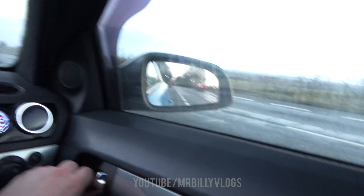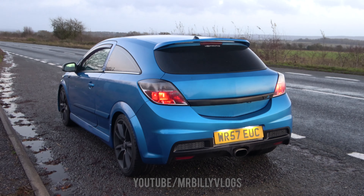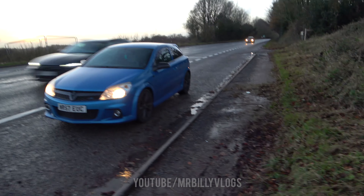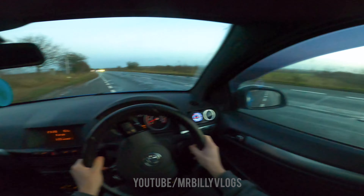I've had to quickly pull over — the GoPro has died. It's on charge now and we're going to get out because it's a picturesque location — going to get some pictures for Instagram. Here we have the VXR in all its glory with a lovely background. Here's a front angle of the VXR — it looks stunning. I always get so nervous when people drive past and see me filming with a camera. We're now back in — it's got 29% battery — so here we are leaving the lay-by.